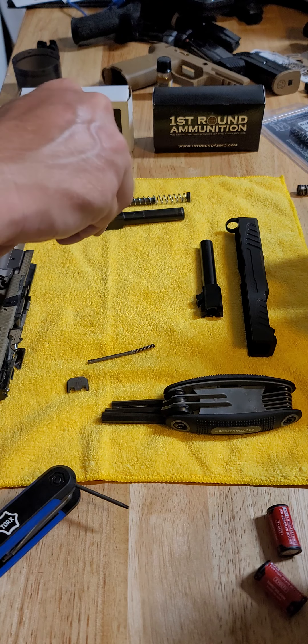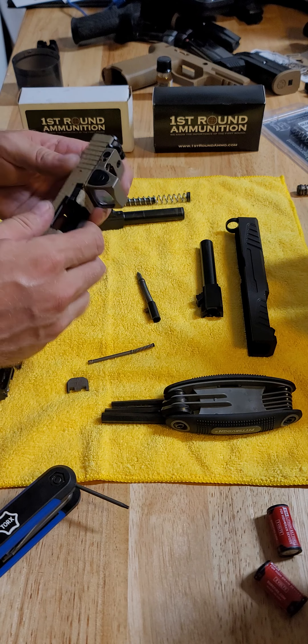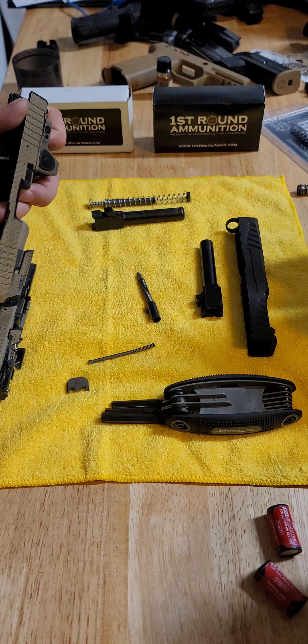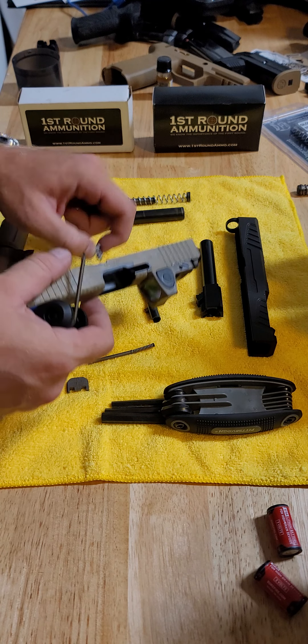Then remove the striker, safety plunger, and the extractor.